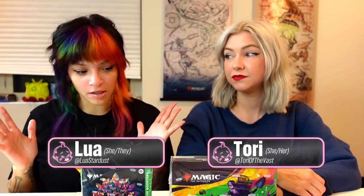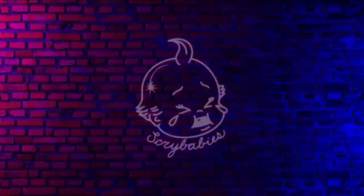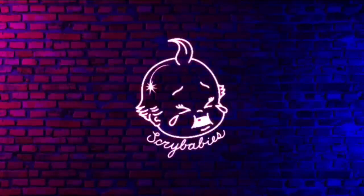Welcome to Scribe Babies. I'm Liz Stardust. I'm Toria The Best. Today we're opening some Commander Masters product, and it's really cool. Today we have product given to us by Wizards of the Coast. This is a sponsored video. Thank you so much Wizards for giving us this product to show all of our lovely followers.